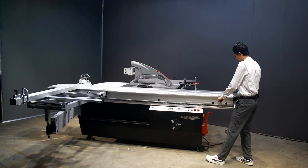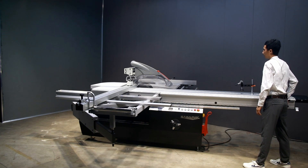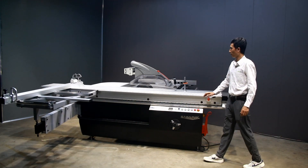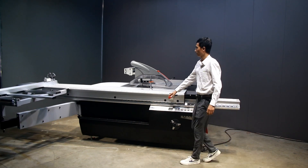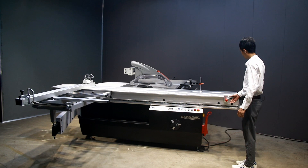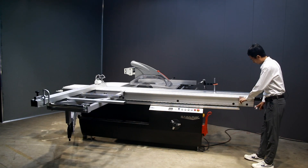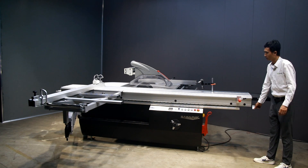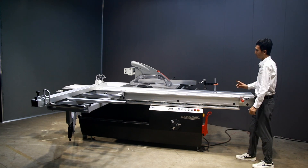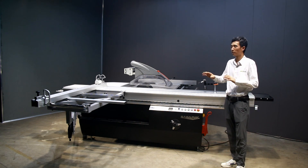The machine slides very freely. It also has a quick lock system which allows us to lock the machine at any position, whether for loading or for convenient use of the machine.